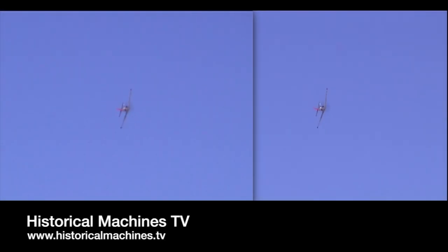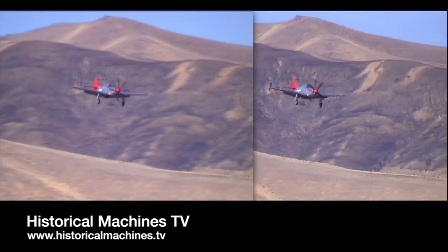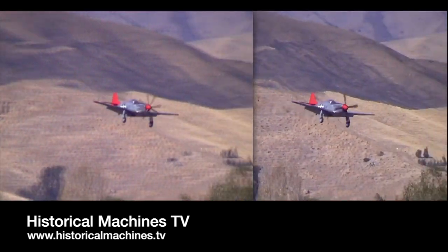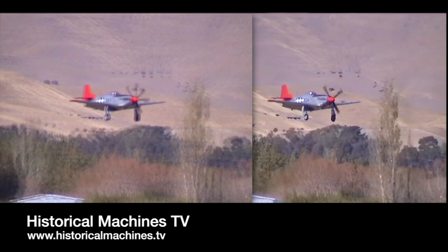So head on over to our full advert-free streaming platform Historical Machines TV — that's at www.historicalmachines.tv — where you'll find some of our newly remastered videos of a number of our older full-length programs. You'll be able to reacquaint yourself with some of this awesome Warbird footage but now in stunning high definition.